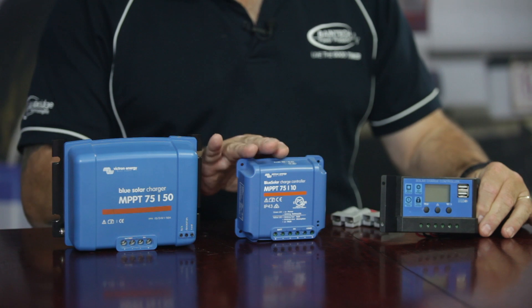Hi guys, Graeme here again from Bainbridge Technologies. Today I'd just like to quickly touch on the ins and outs of different types of solar controllers and their application with lithium batteries. A lot of people, when you buy a solar blanket or a small solar panel like an all-in-one sort of scenario, they generally come with a PWM style of charger or a small MPPT.